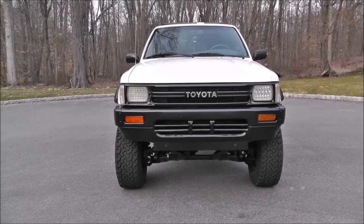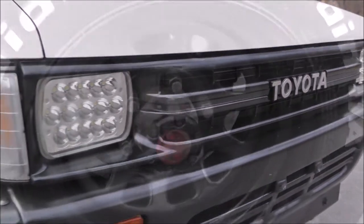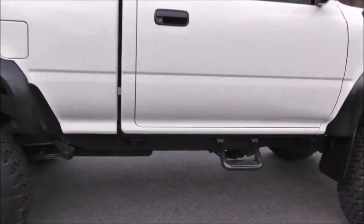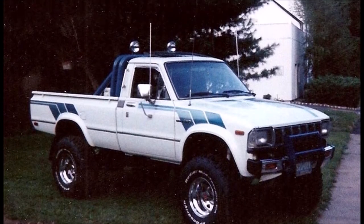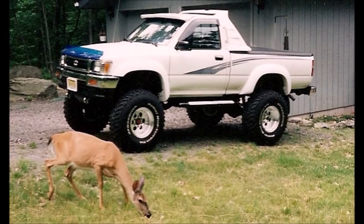In my search for a Toyota truck for a trail rig build, I came across this 1991 Toyota Pickup. When I saw it, it immediately reminded me of my white '83 and white '93 regular cab pickups, and I had to run out the door and check it out.